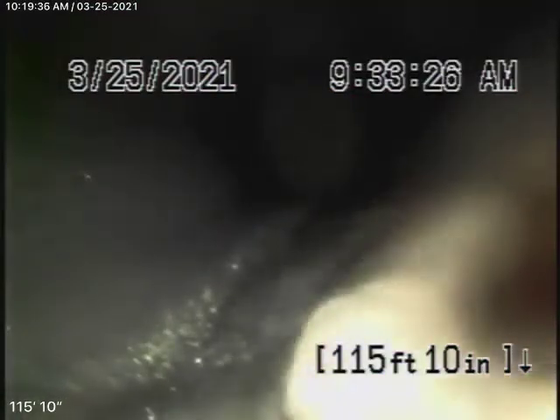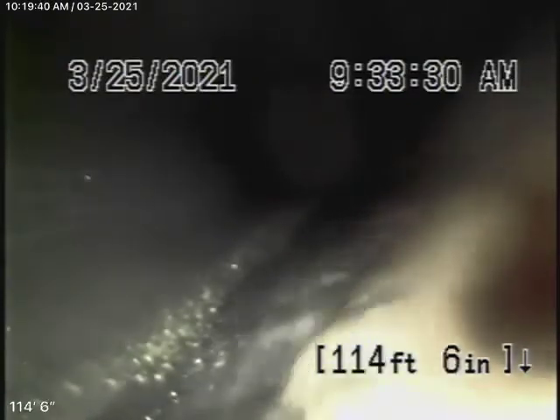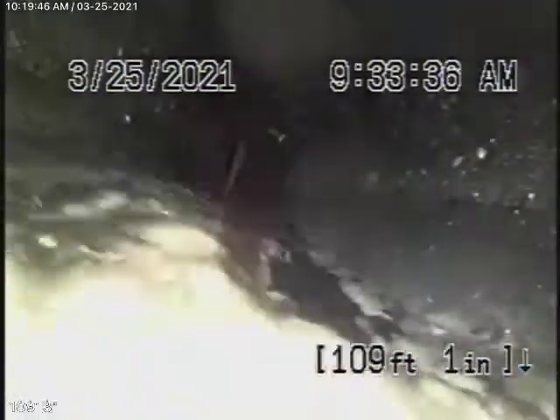We're running the camera from the end-of-the-line clean-out here at the back of the house, all the way out to the front as far as we can push the camera. It's all ABS plastic, all in good condition.